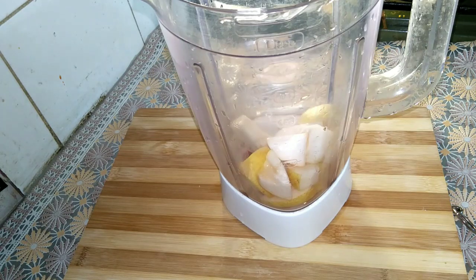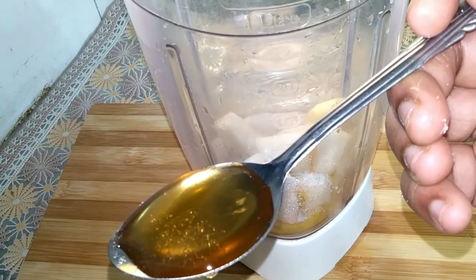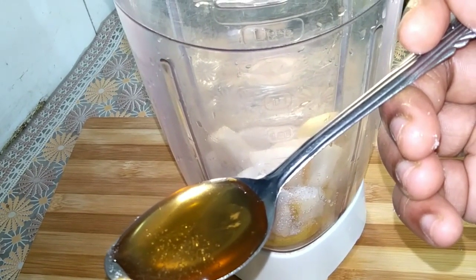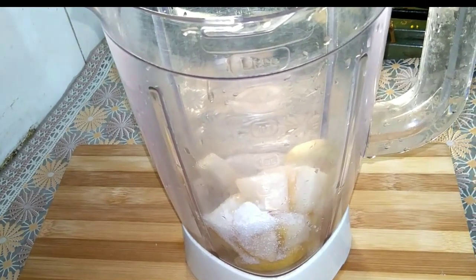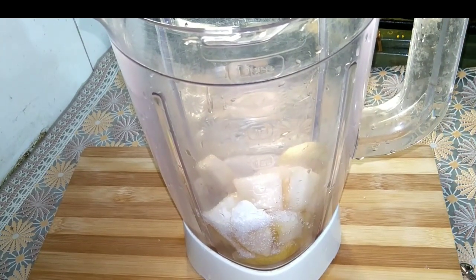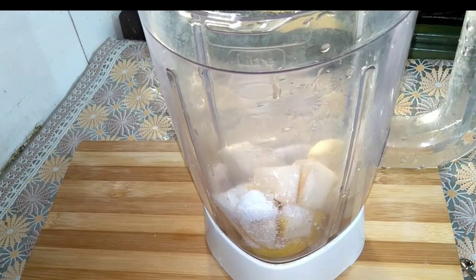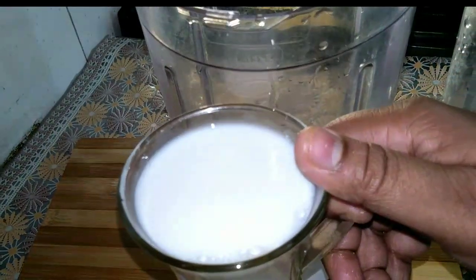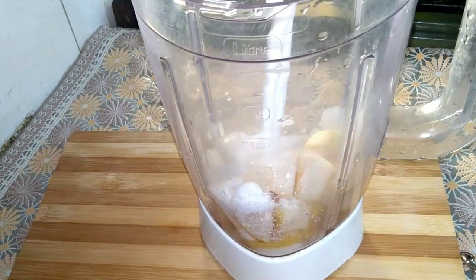1 tablespoon of McDonald's, 1 tablespoon. Add 1 glass of juice. Add 2 tablespoons of that.